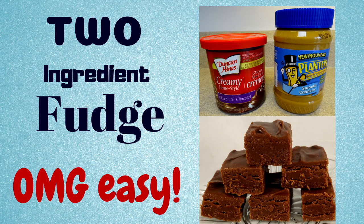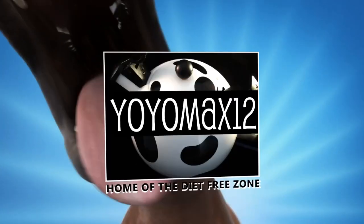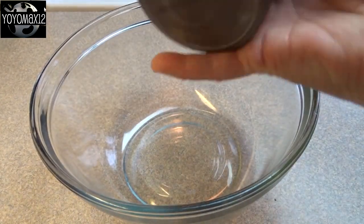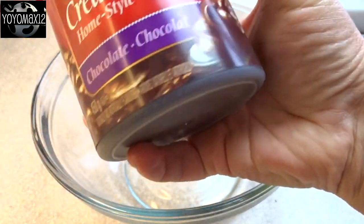Two-ingredient fudge — it doesn't get much easier than this. Hello everyone! Starting off with a large bowl and a container of frosting. I'm using chocolate frosting.